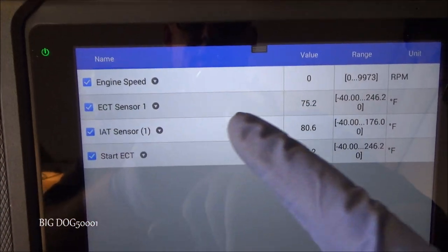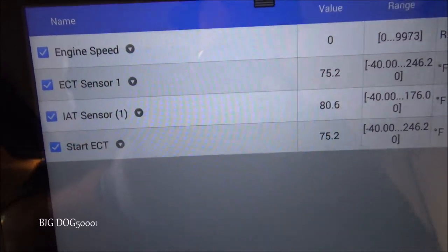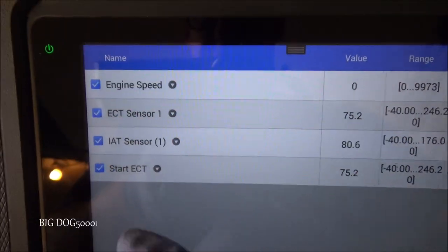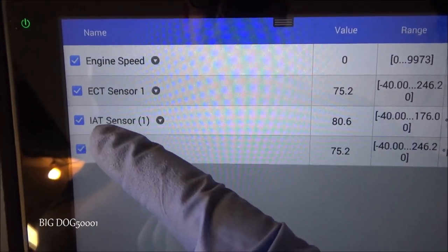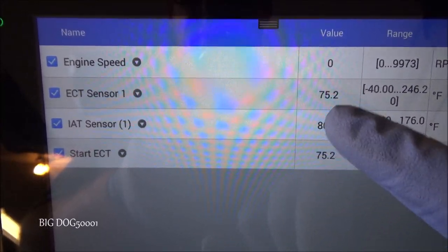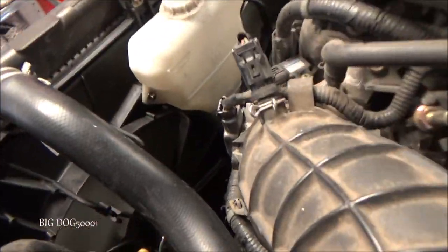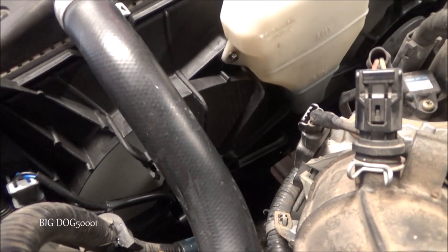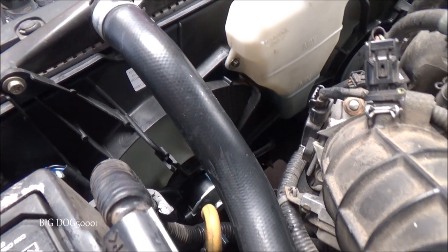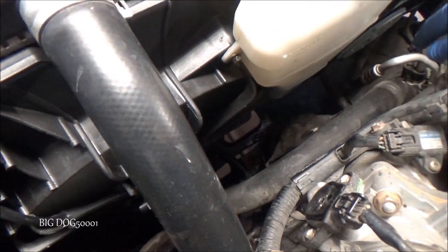Looking at the engine coolant temperature sensor, it's reading 75.2 degrees — looks correct, we're sitting at about 78 in the shop, and the intake air temperature sensor is at 80, so they're fairly close. When you start the vehicle these should be close together; if they're way off there's probably an issue. Before we do anything, let's verify both fans work — I turned the AC on with the engine off and they're both working. We'll verify they're blowing in the correct direction, and they are. We've got a fix.